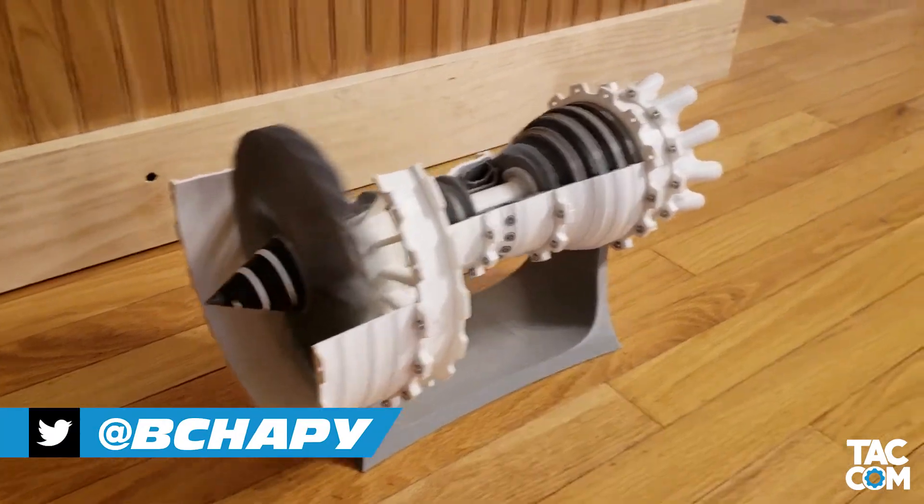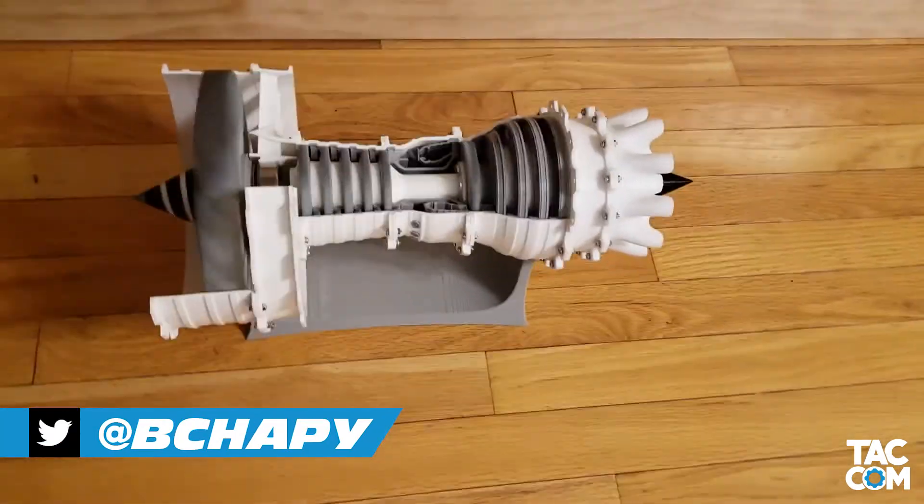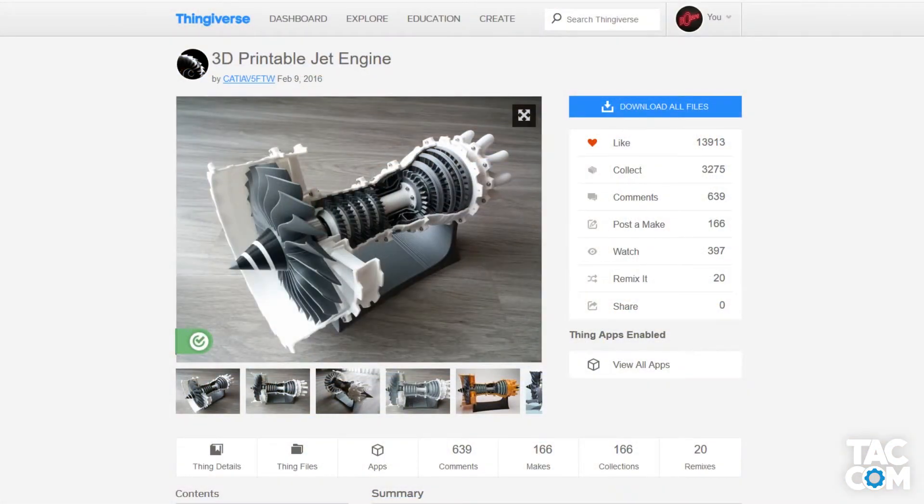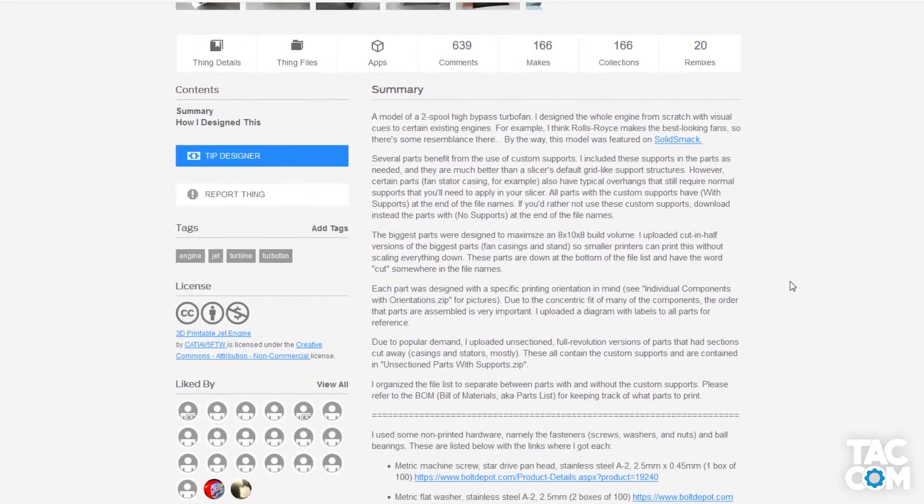Welcome back to part 3 of this mini-series. Today I will be walking you through the assembly of the 3D printed jet engine model designed by Katia5FTW on Thingiverse. Before we start assembling, let's make sure we have the hardware and the tools needed for the job.